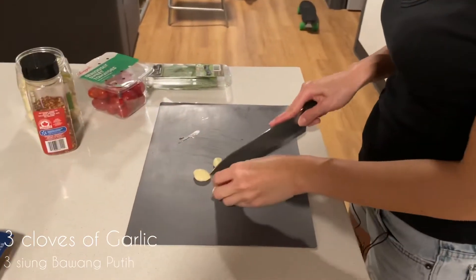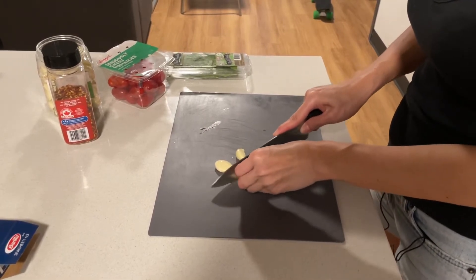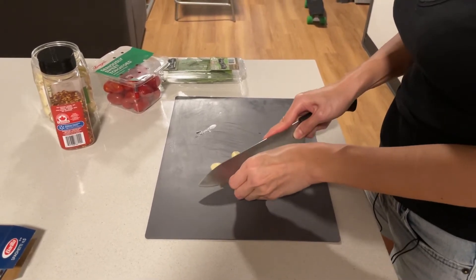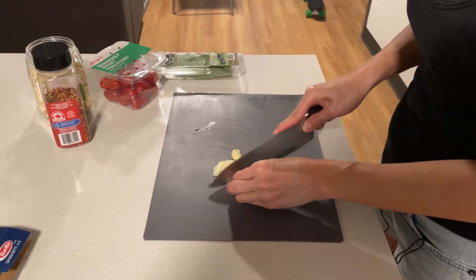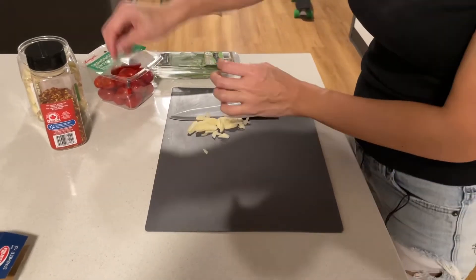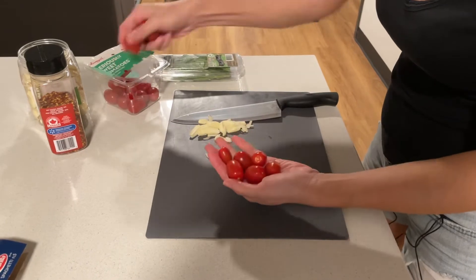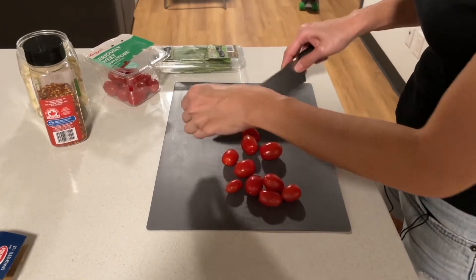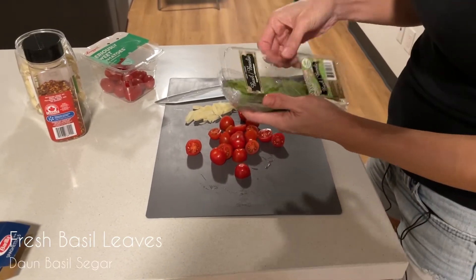While the spaghetti is cooking, let's do some cutting. I have three cloves of garlic that I'm gonna slice very thin. You can crush it and mince it if you like — that's what I usually do because I have stock minced garlic in the fridge, but since Michael only has this, I'm gonna slice it. I'll use about this much tomatoes, and I have my Italian basil over here.